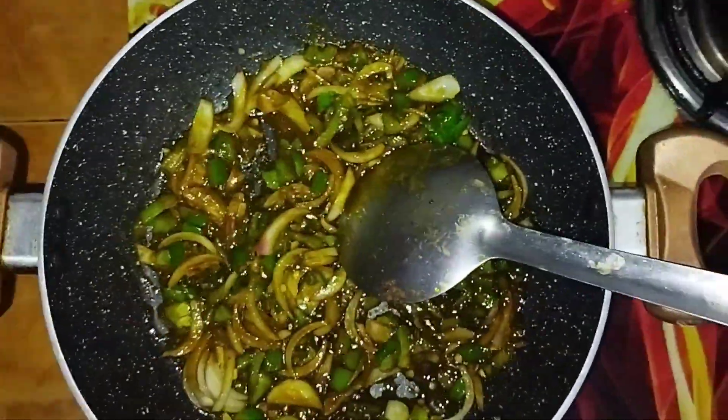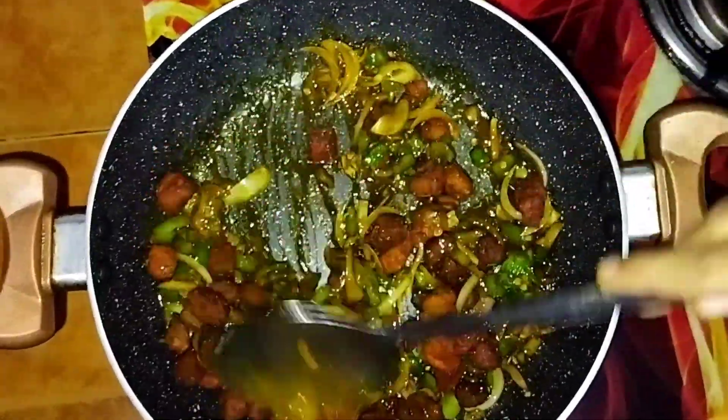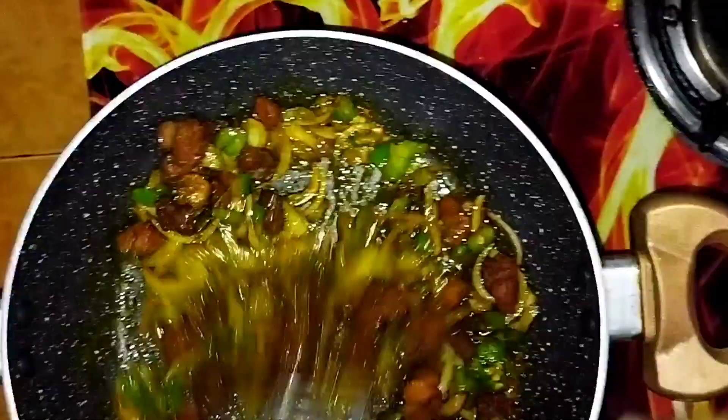Then I added soy sauce and fried the soya chunks, making sure they absorbed all the masala. This is an important step in making this recipe.